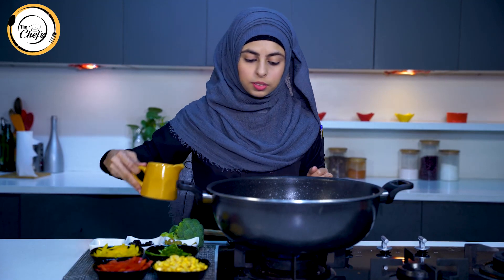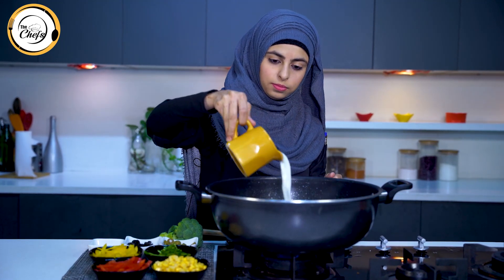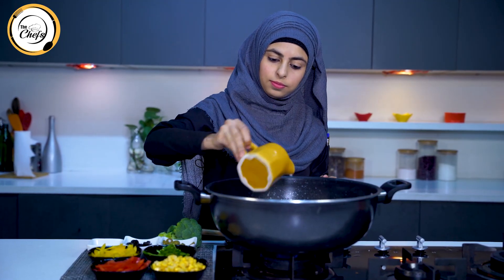One cup of milk. We will cook the chicken for 5 minutes. In the meantime, I will blanch the broccoli in simple water.